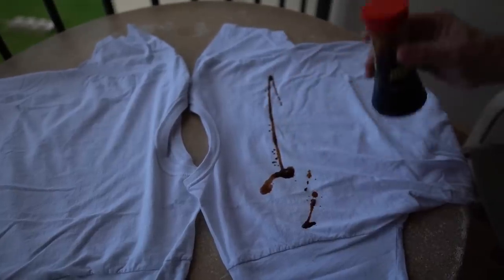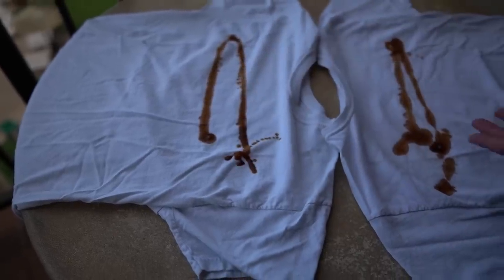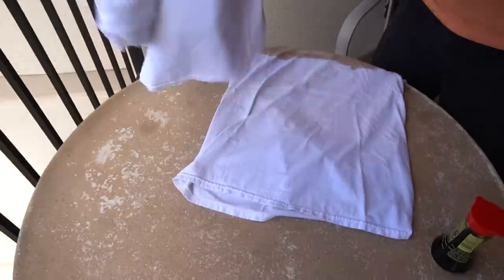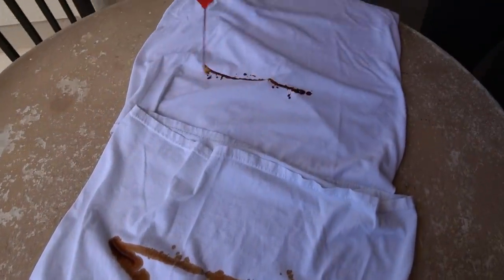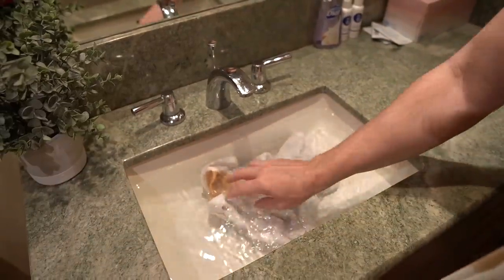I applied soy sauce for stain number one and let it sit for a while. After an hour, I turned the shirt over and applied a fresh second stain immediately before putting it in the sink. One shirt went into a control sink with nothing but water. The other went in a sink with the WashWow. I placed it underwater and let it float there for about 40 minutes.